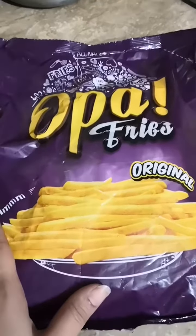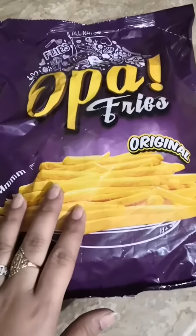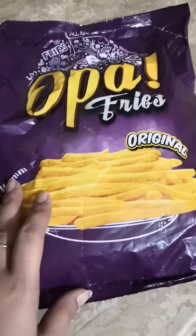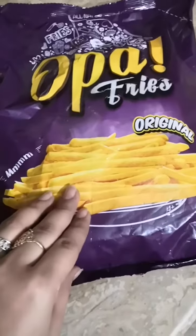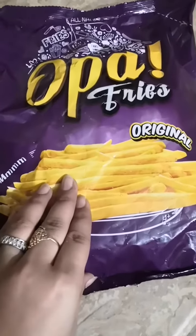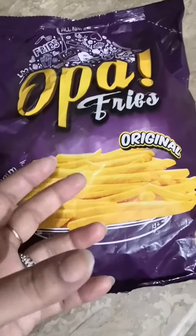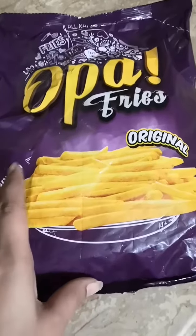You can rely on their crispiness. We just have to open up this pack and fry it on medium flame. Please deep fry it — it's better to deep fry it on a medium flame. Within four to five minutes you'll get absolutely great fries, just like the ones from McDonald's and KFC, at that same level.